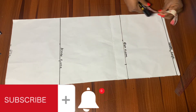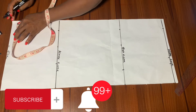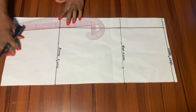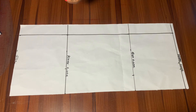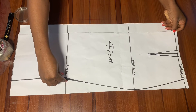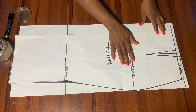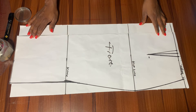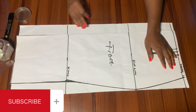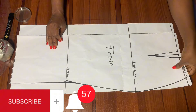For our back pattern, we're going to come in by two inches — these two inches are going to serve as our zipper allowance. We'll connect this down to the full length. After connecting, go ahead and connect the dotted lines together. Then we pick the front pattern and pin it together to be firm on the back pattern. The essence of this is to help the front pattern not move when we're marking our back pattern. You can see where I place it — the two inches we came in for the zipper allowance is where I placed it. We'll go ahead and pin this all around.